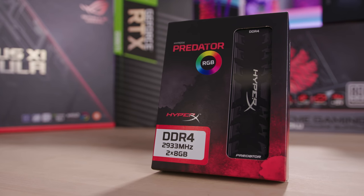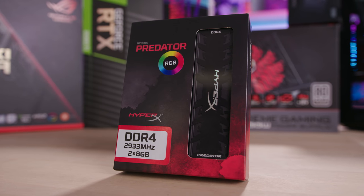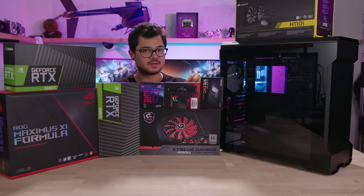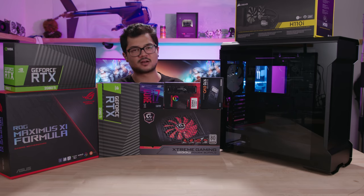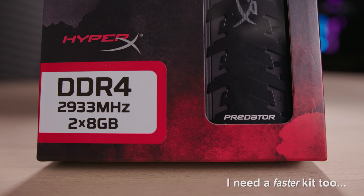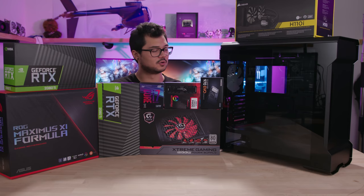For system memory I have a kit of HyperX Predator RGB DDR4 2933 — a 16 gigabyte kit, two by eight gig sticks. This is kind of a fill-in, but not entirely, because I am planning to use Predator RGB for this build. I think a more substantial kit is necessary, so I'll probably go with four DIMMs to populate all the slots and we'll probably go with 32 gigs. I really like the look of these DIMMs, and if you remember from Hotline 1.0 I was also using HyperX Predator DDR4 — the non-RGB version — so this pays homage to the original build.